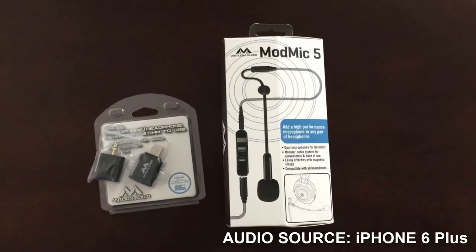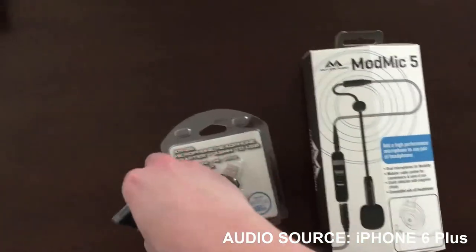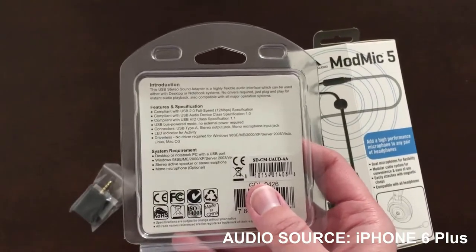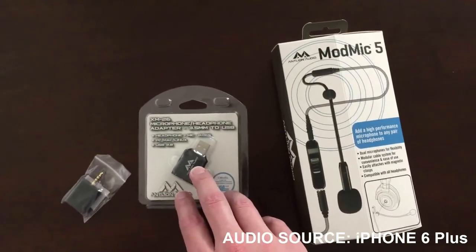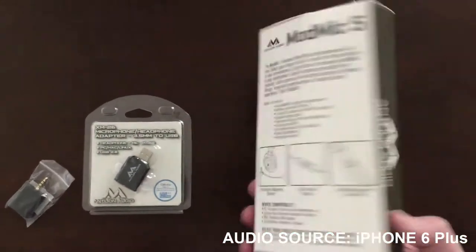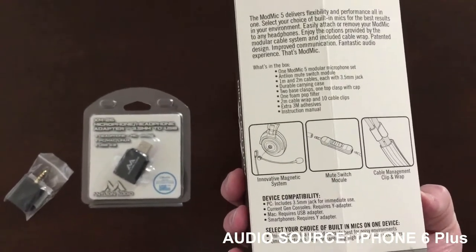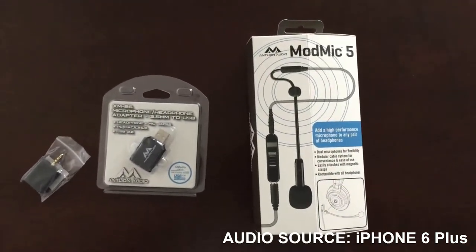Here's what came in the box. We have a headphone Y-splitter, which basically allows you to plug the two parts of the headphone in. We have a USB audio adapter — I don't know if this quite qualifies as a sound card, but it is a USB sound adapter. I can guarantee you that plugging pretty much any microphone headset into the sound adapter sounds better than plugging it straight into your motherboard. And then we have the ModMic 5, which comes with a mute switch, cable management, and both an omnidirectional and unidirectional microphone. We're going to give that a sound quality test and I'll show you more of what came inside the box.